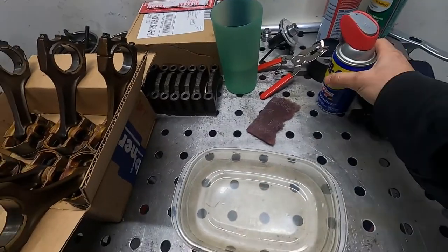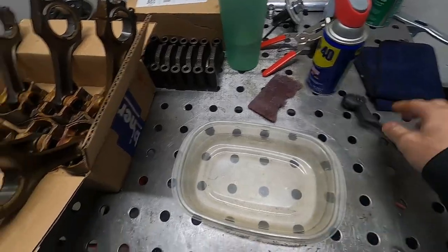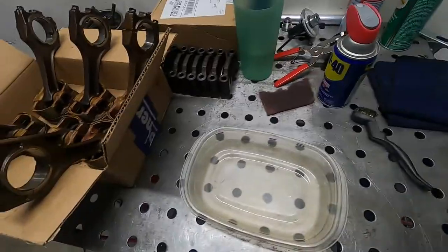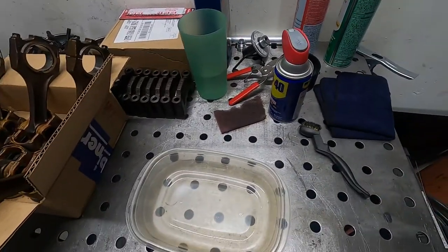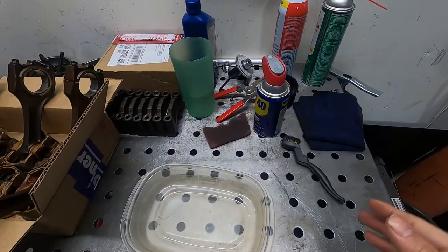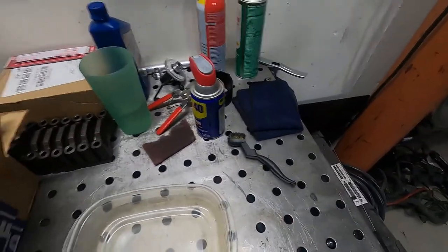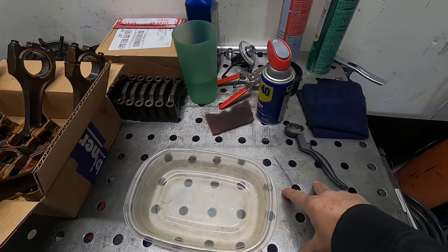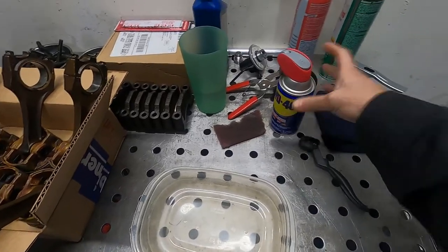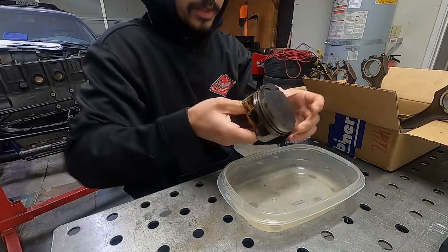For cleaning the pistons I have a sacrificial Tupperware container. I'm starting with some WD-40, a brass brush, some Scotch-Brite, and brake clean. I'm trying to avoid harsher chemicals for now — hopefully this will be good enough to remove the carbon buildup. If not, I'll escalate. I have some oven cleaner in the back but it's pretty toxic, so hopefully we don't need that.